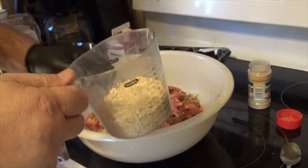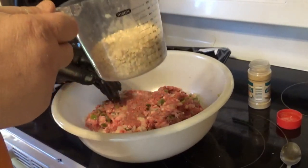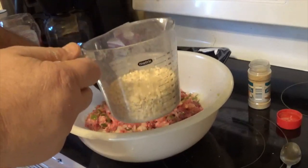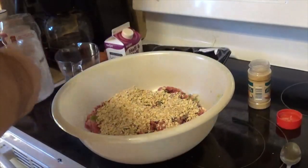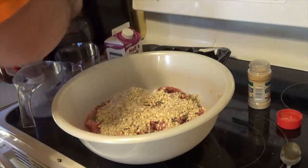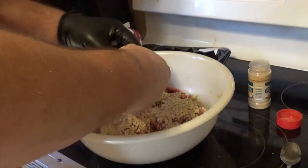Now we're gonna take one cup of oats. The reason I use oats instead of breadcrumbs is it makes the meatloaf gluten-free — I have a gluten-free person in my household and we have to watch out for that. On top of that, I'm gonna break two eggs and go ahead and put them in.